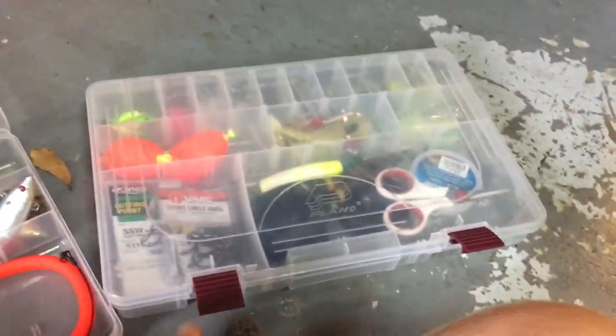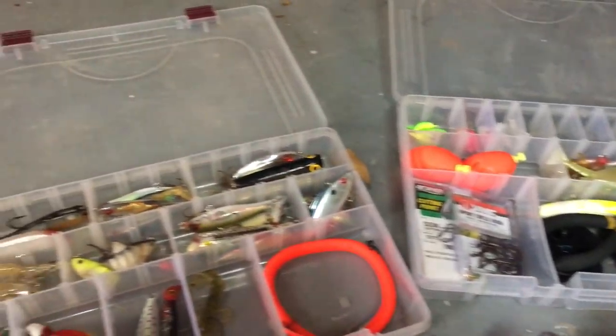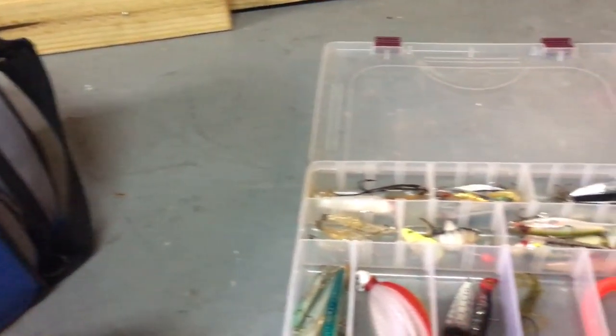Alright guys, this is a video of all my tackle that I own. It's all saltwater gear really, I mean a little bit of fresh. Then my tackle box. Let's get into it.